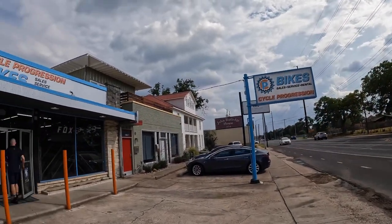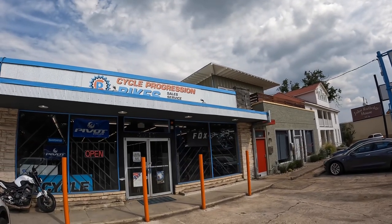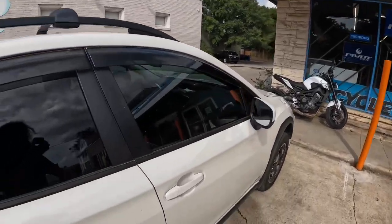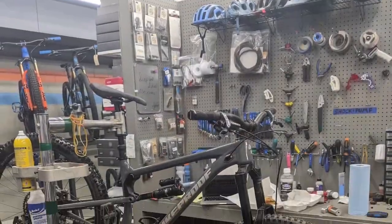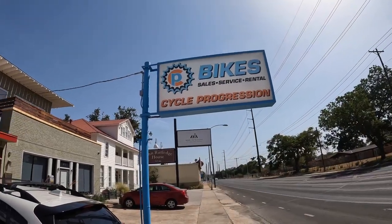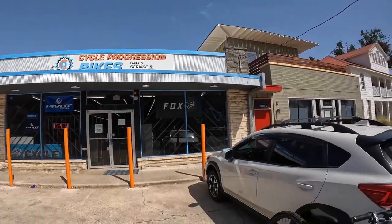Cycle Progression, a local bike shop here in Mauston, Texas, will be building my bike. Back at Cycle Progression — here's the bike fully built.